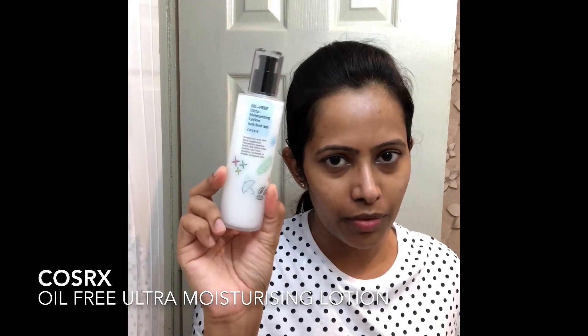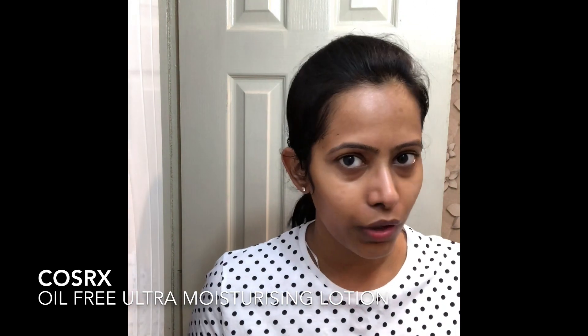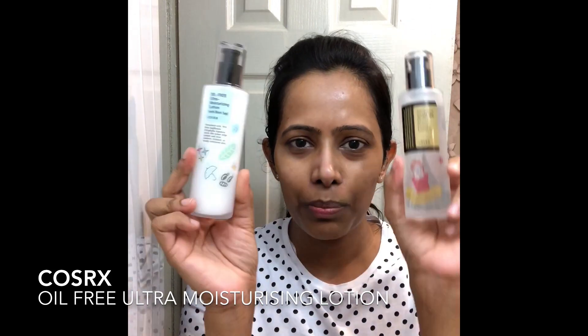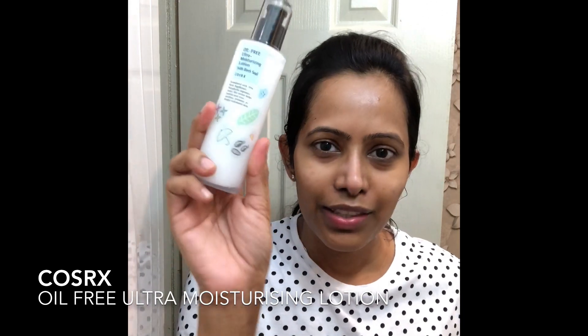Next is my favorite lotion — again a repetitive purchase — the Cosrx Oil-Free Ultra Moisturizing Lotion. This contains 70% birch juice or birch sap, which is really good for dehydrated skin and hydrates skin seamlessly. I've even decorated my Cosrx bottles with their beautiful limited edition stickers — I'm really excited about how the white background bottles look with them on.